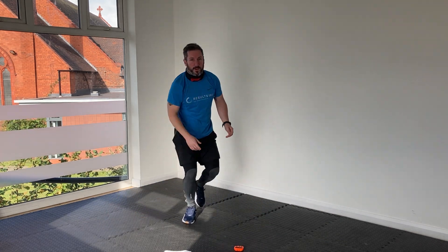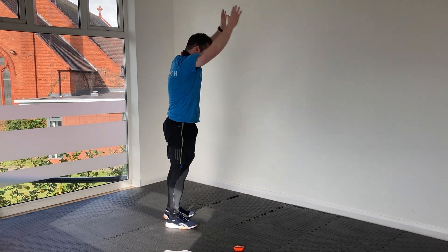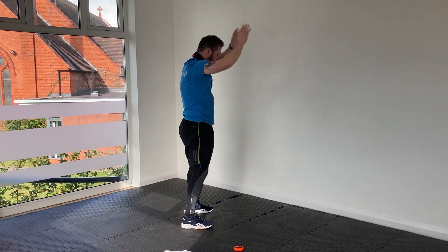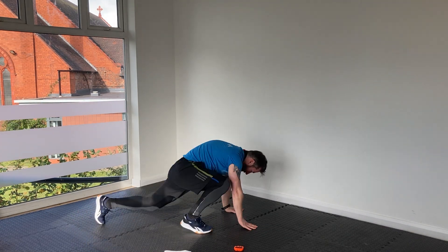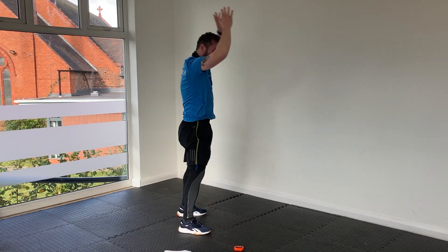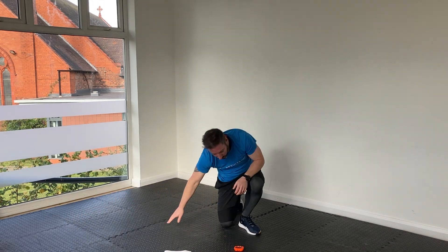Either step-back burpees or the full version — step back in again, hands away, then the opposite side, come forward on a different leg. Quite a dynamic abs exercise sequence today, so you will be getting a little bit of a breath. It's all good though.